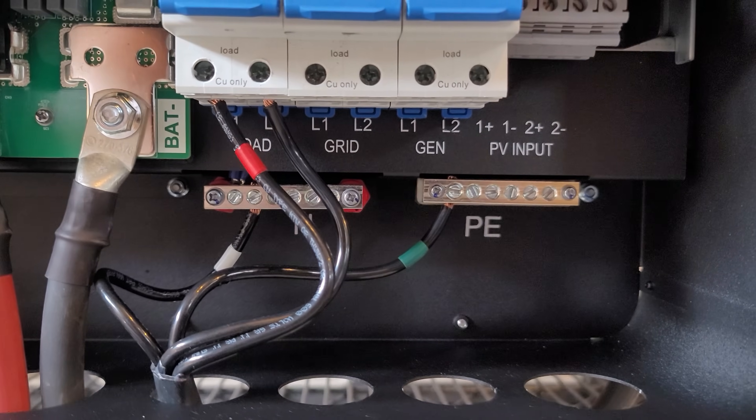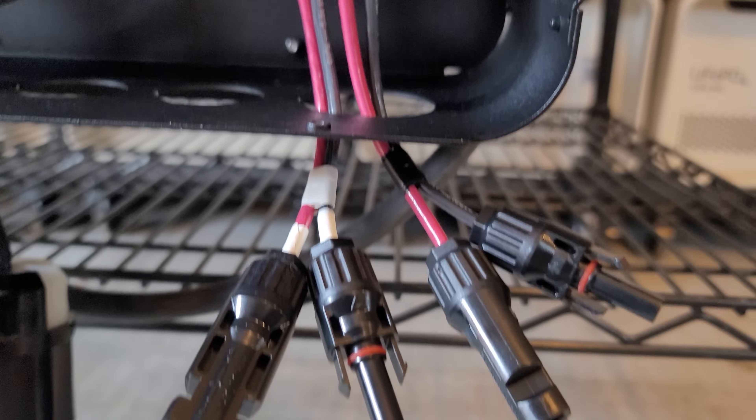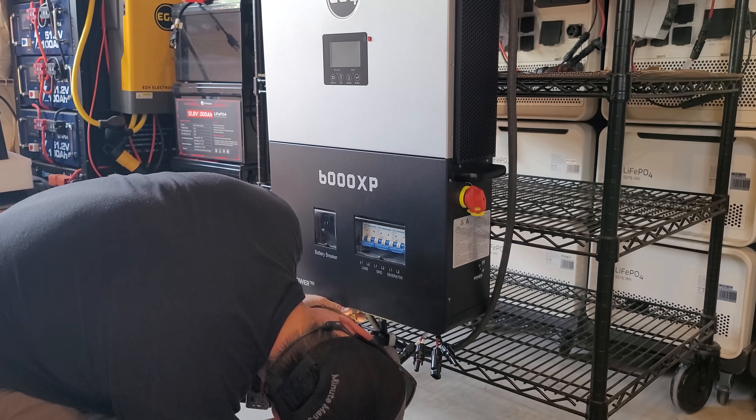For the solar wires, I made 9-inch cables using 10-gauge wire with MC4 connectors on the end so I can plug solar panels directly in. That was super easy — anybody can do this. Now I'll get everything boxed up and ready for use.